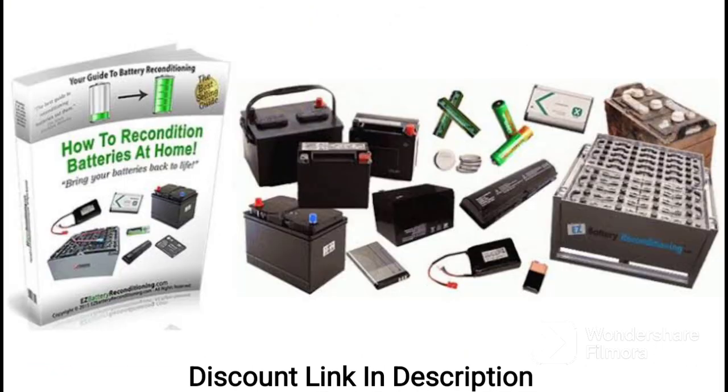Another great feature of the new battery reconditioning course is the support that is provided. The course includes access to a community of other students who are also learning how to recondition batteries. This has been incredibly helpful in learning from other experienced students and getting answers to any questions that I may have.